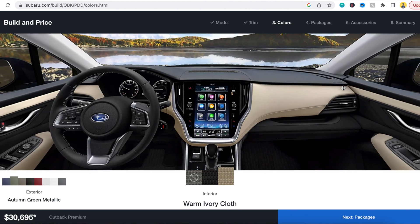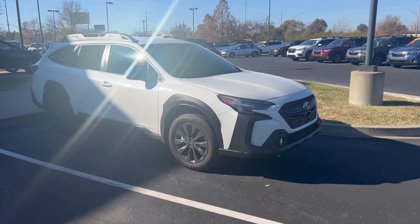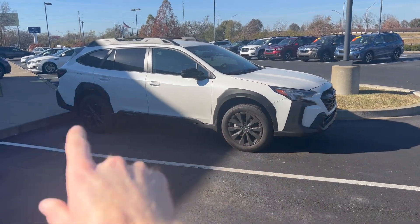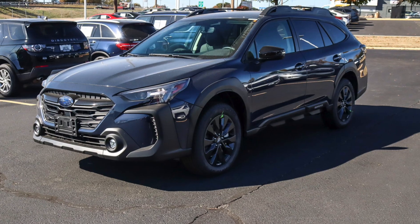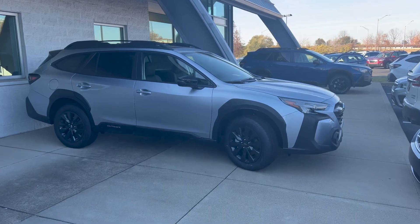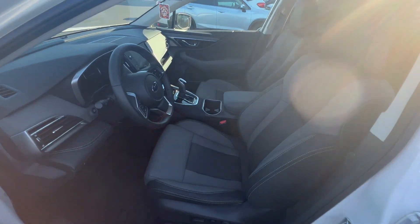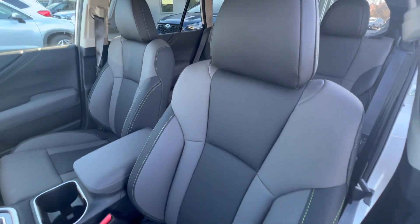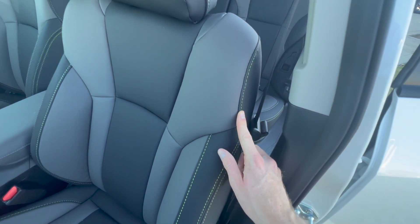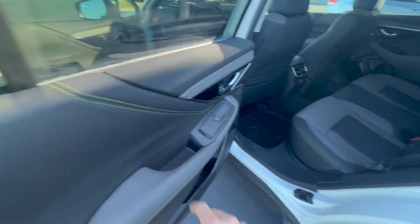The Outback Onyx trim comes in the Crystal White Pearl, and by the way, the Onyx has the black wheels, the black appearance package with the window frame, the front grille, and the badges on the back. It also comes in Cosmic Blue, Crystal Black, Magnetite Gray Metallic, Ice Silver Metallic, and Autumn Green. The exterior isn't the only thing unique about the Onyx — you also have the gray two-tone StarTex interior. This is a simulated leather, not genuine leather, and it is the only trim that has green stitching on it. The same interior design carries over to the doors and the rear seats.